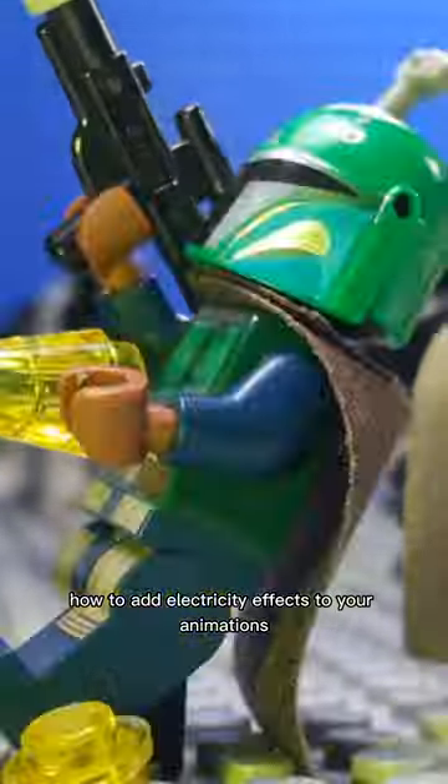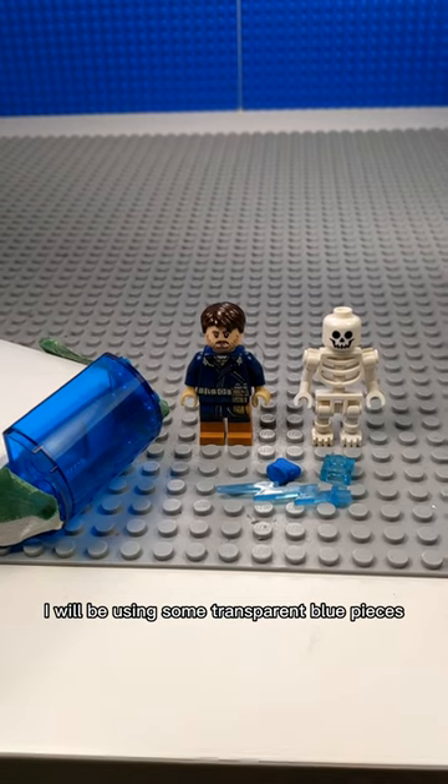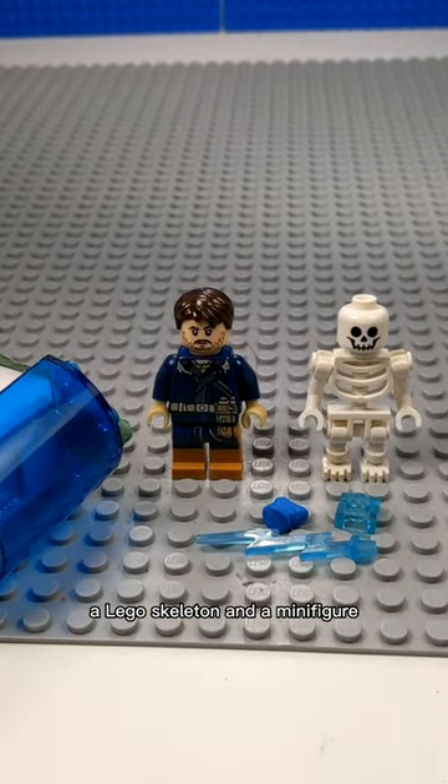How to add electricity effects to your animations. To do this effect, I will be using some transparent blue pieces, a flashlight, some sticky tack, a Lego skeleton, and a minifigure.